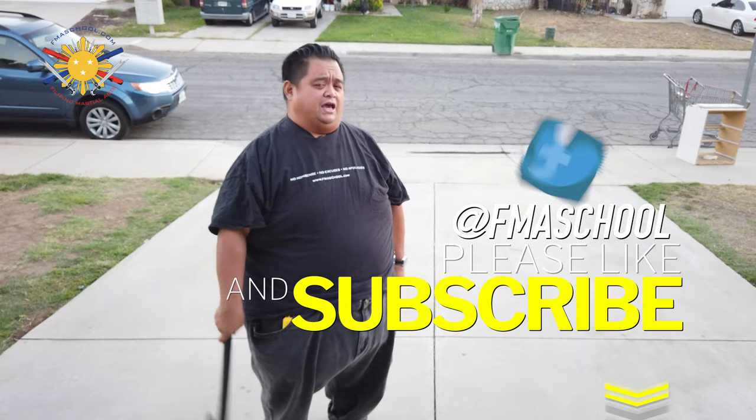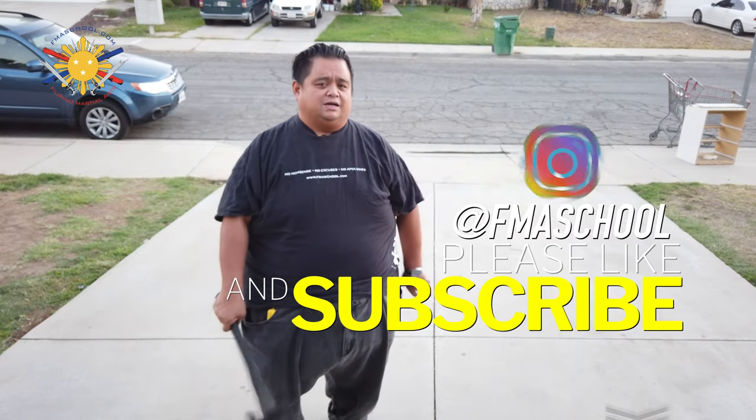But before we do that, please don't forget to click like, share, and subscribe. And don't forget that notification button, so you know the latest content that's coming out of this channel.